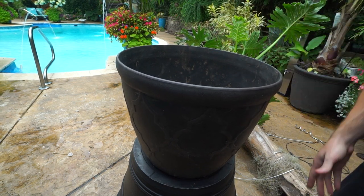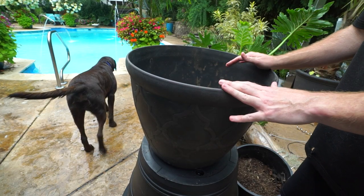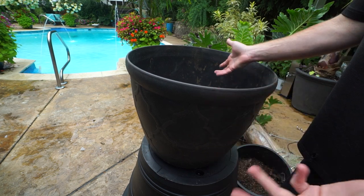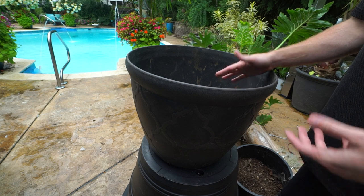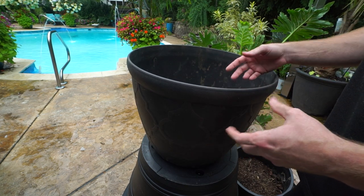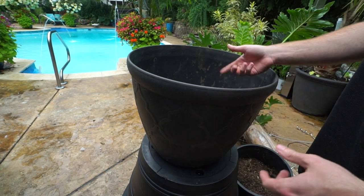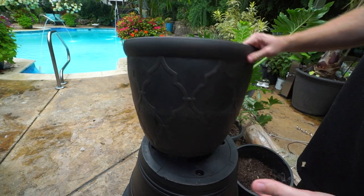We have that general rule of thumb — every 18 to 24 months or so, depending on the plant, how often you should repot a houseplant. But I like to repot my plants based on what I see going on with the growth, the soil, just everything. How's the plant performing? If it's not performing well and everything else is happening for it — proper fertilizing, proper hydration, proper light — and it still isn't looking quite right, then you need to bump it up.